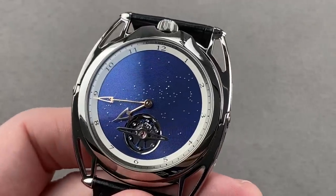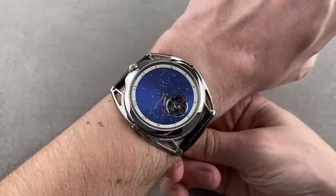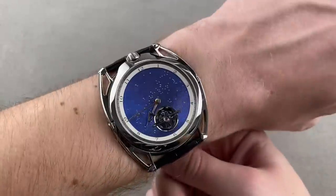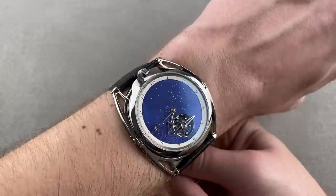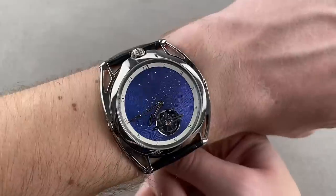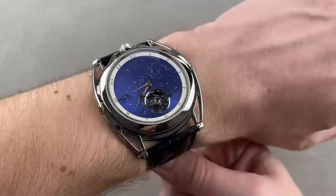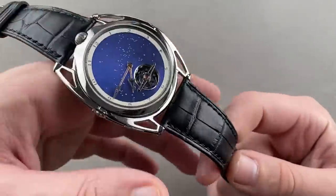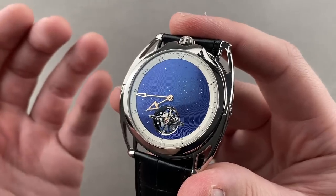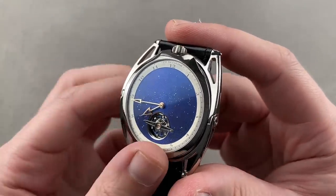This watch came out last year to celebrate 10 years of the DB28 — the model that won the GPHG Aiguille d'Or at the 2011 Grand Prix d'Horlogerie de Genève, which is the Oscars of watchmaking. A lauded and awarded model line. A lot of folks say if you can buy just one de Béthune, get a DB28 — it is to de Béthune what the tourbillon souverain is to F.P. Journe: core to the identity of the brand.